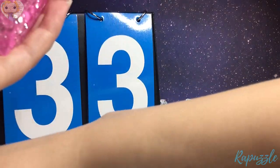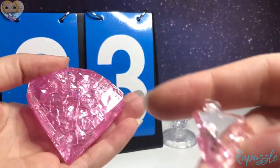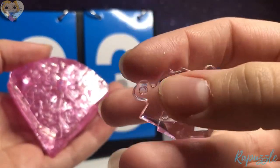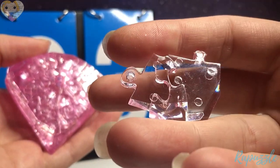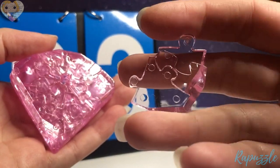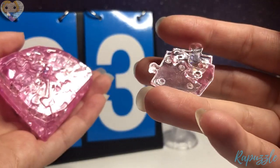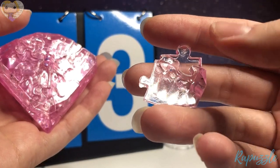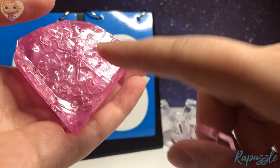Step 33 is this piece. It has an angle going downward right there. You flip it over — one going out, one going in. You flip it over — one going out, one going in. With this side facing downward, it's going to connect at the bottom.